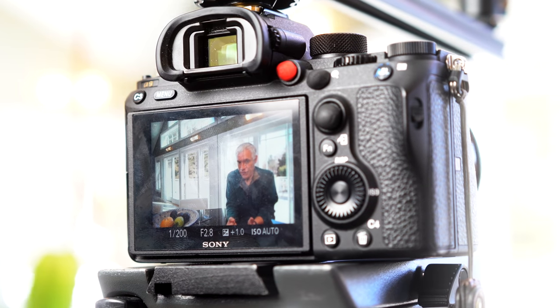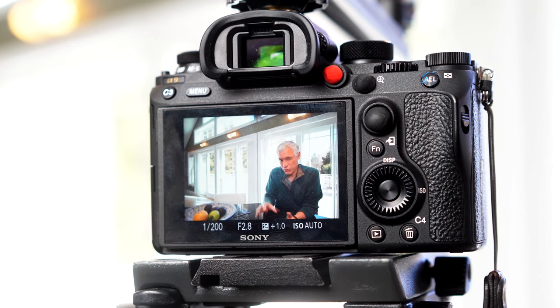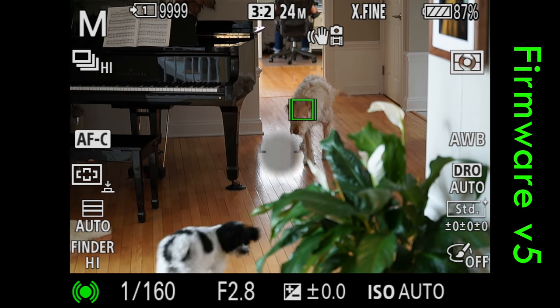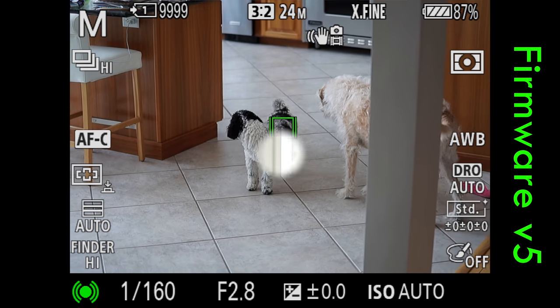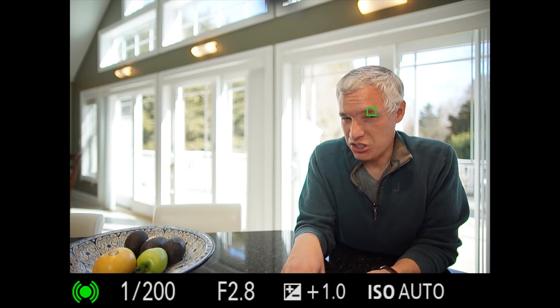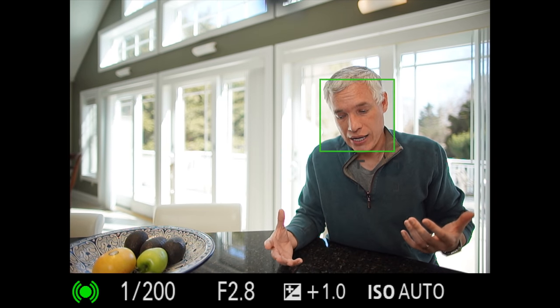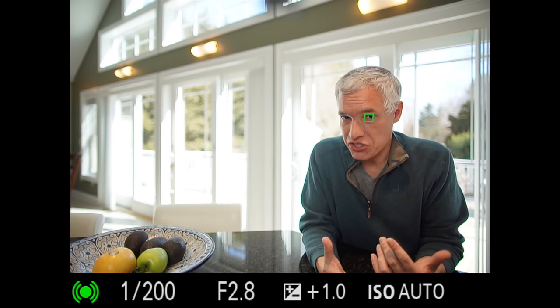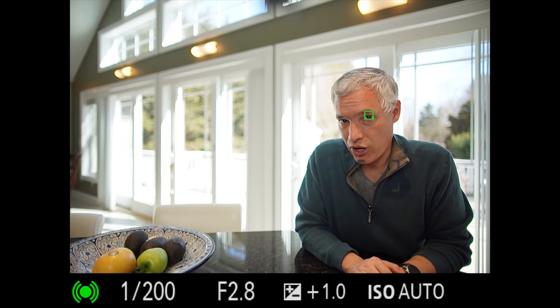What about lock-on AF? This is a feature that tracks a subject as it moves around the frame side to side, and for sports photographers it's incredibly important. Lock-on AF can track any subject around the frame, and just like eye detect AF, it means you no longer have to use the thumbstick to follow a subject. The original A9 and version 4 of the firmware didn't work well at all — I was still recommending people switch to the Nikon D5 and its 3D tracking because it was just so much better. But now version 5 of the firmware changes this.